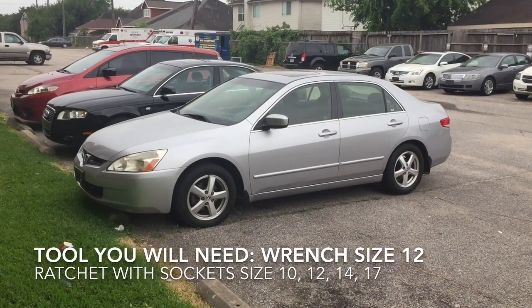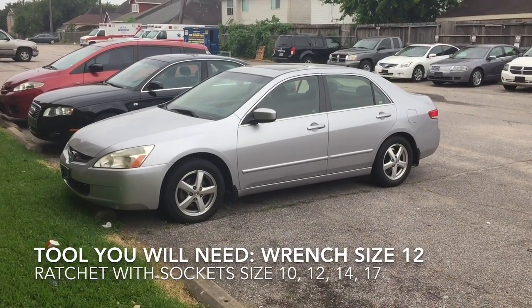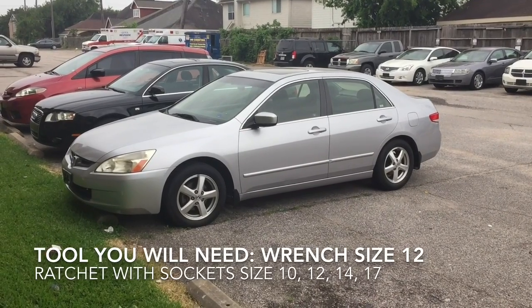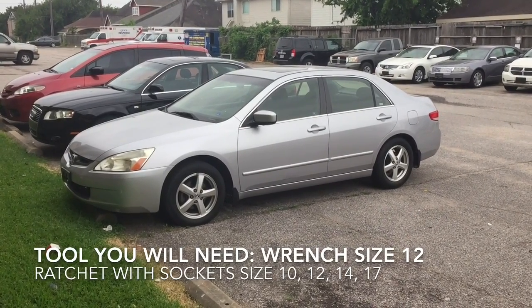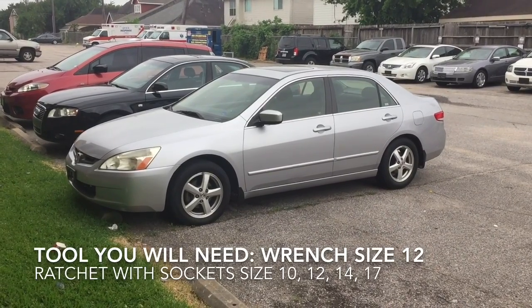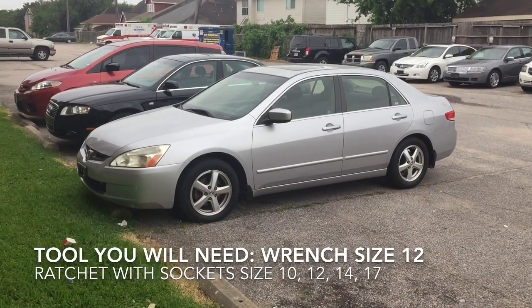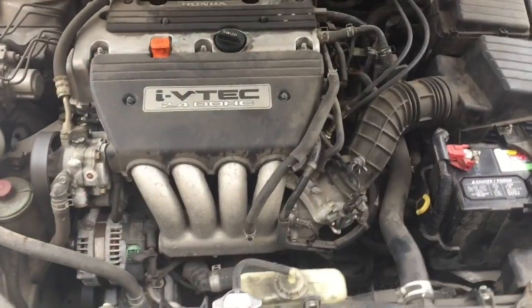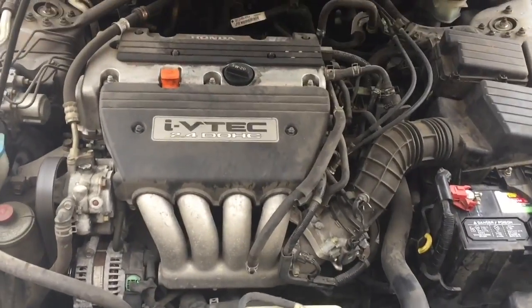Today I'm going to show you how to replace a starter in a 2003 Honda Accord. This method will work from 2003 all the way to 2007, as long as you have a four-cylinder VTEC engine. I'm also going to show you what tools you need. It took me about 25 minutes, so here we go.